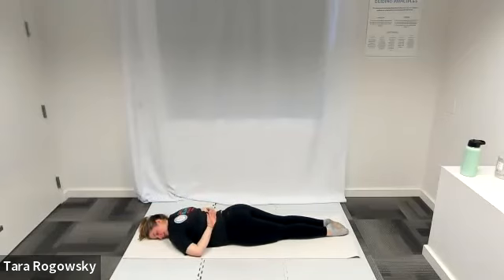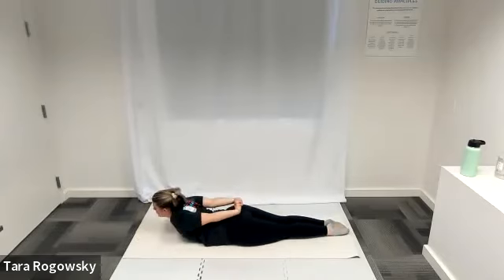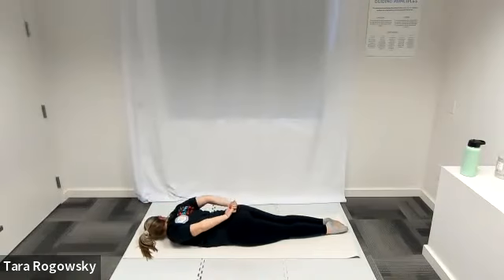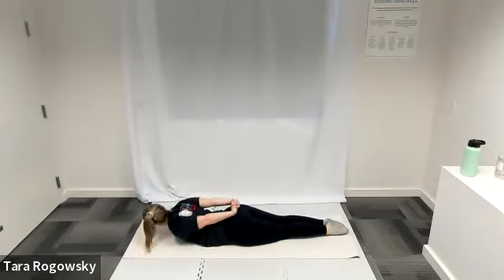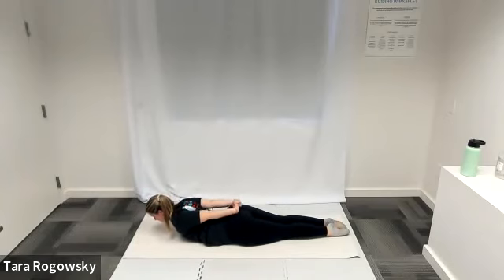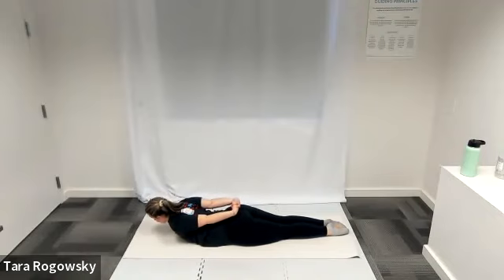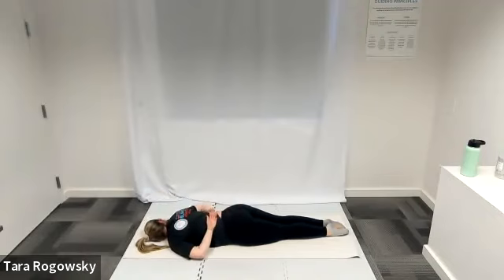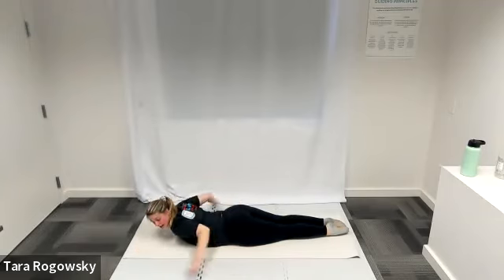One more each side — right ear to the ground, arms stacked on your back, elbows down by your sides, three kicks towards your glutes. Put your legs back down, link your arms, lift your chest. Last time — left ear to the ground, hands on your back, elbows down. One, two, three, kick. Extend your arms long behind you and release. Come to a seated position and shake everything out.